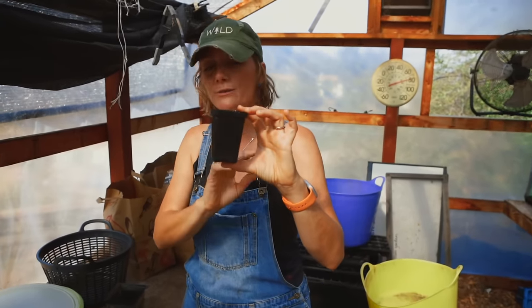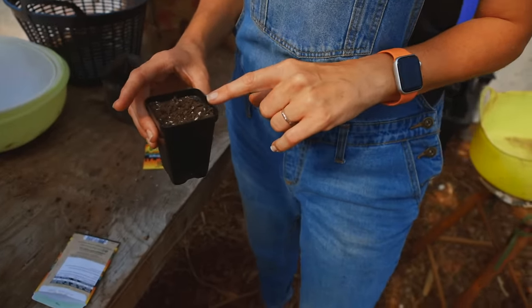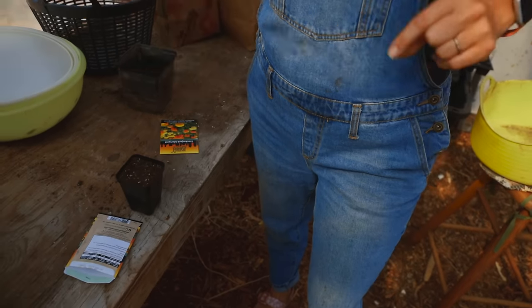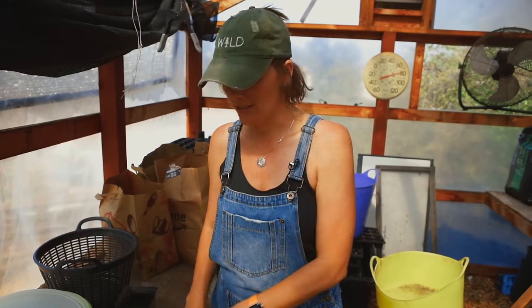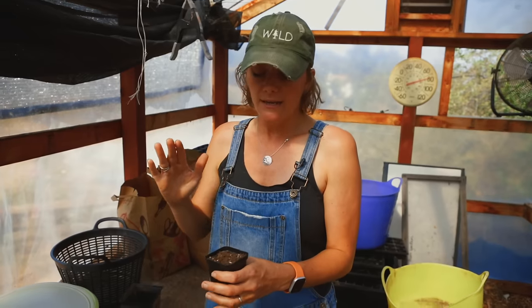To start from seed, use a nice-sized starter pot with seed starting mix — if you can't get seed starting mix, use very high quality potting mix. You don't want to use old garden soil; you want something that holds moisture and allows the seed to germinate quickly. I've gone on and on about how successful you can be at seed starting if you use a seed starting mix. Make sure the mix is moist but not sopping wet.